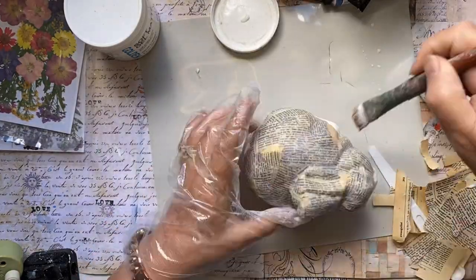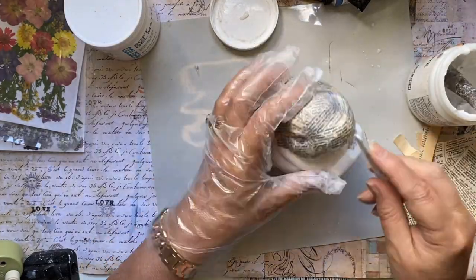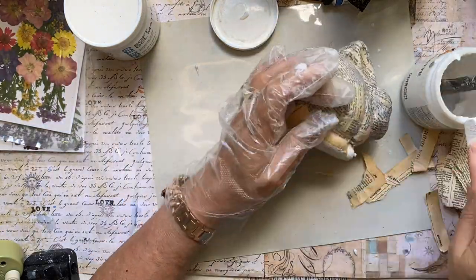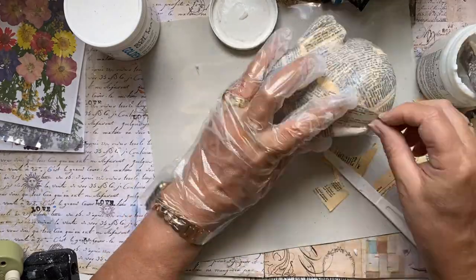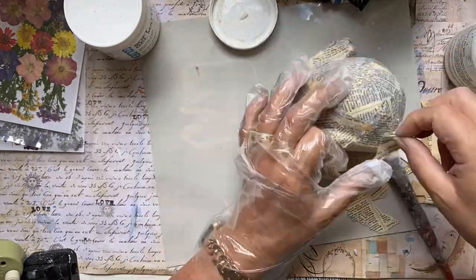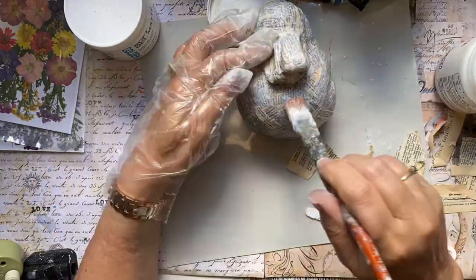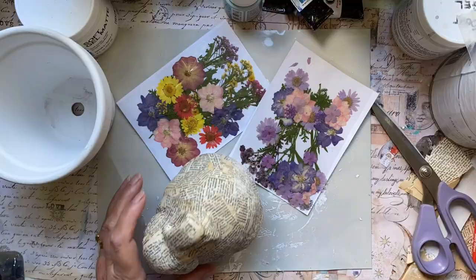Otherwise, the paper can have a tendency to shrink when it dries. So you really want to make sure that you've got those grooves really well into the paper so that when it dries, it doesn't shrink and you lose all the form. You can just use PVA glue to do decoupaging or Mod Podge, whatever you favour. Then I leave this overnight to dry.